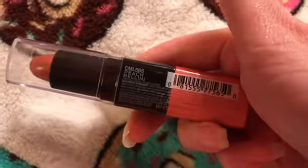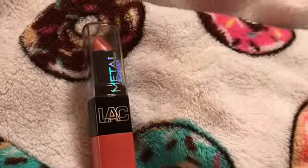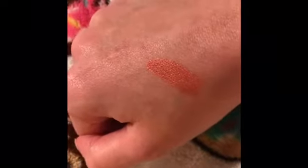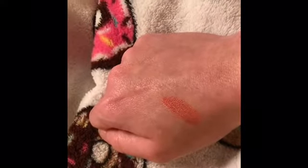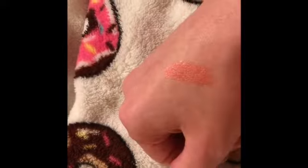I'm going to swatch this — here's the color right here. Okay guys, here's the swatch. This came on so smoothly. I put it on my lips and it just came on like butter. It's very, very smooth and so, so pretty. I love it on my lips.